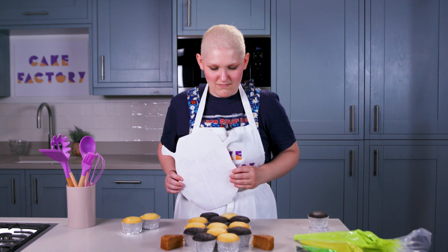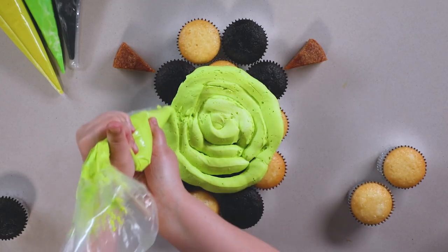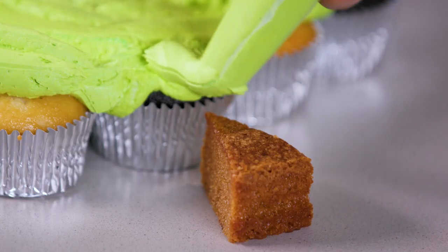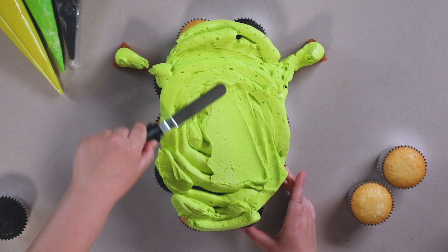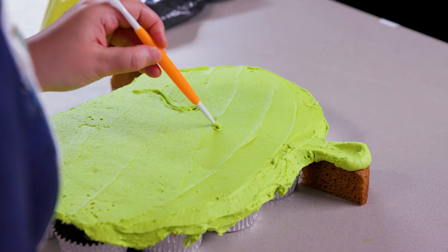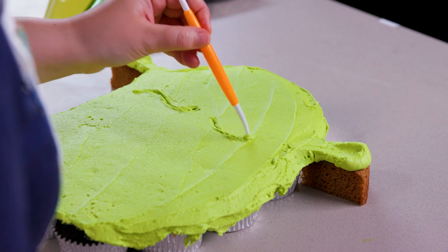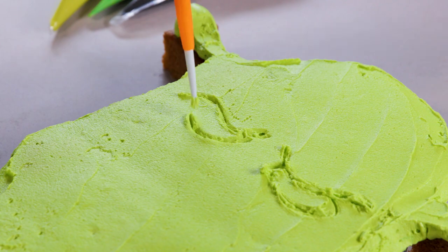Now we can get piping. Now that the buttercream's all over the cakes, I'm going to start smoothing it out. I'm going to draw on Shrek's rough features so I can start adding buttercream and sculpting it into more of a 3D look.